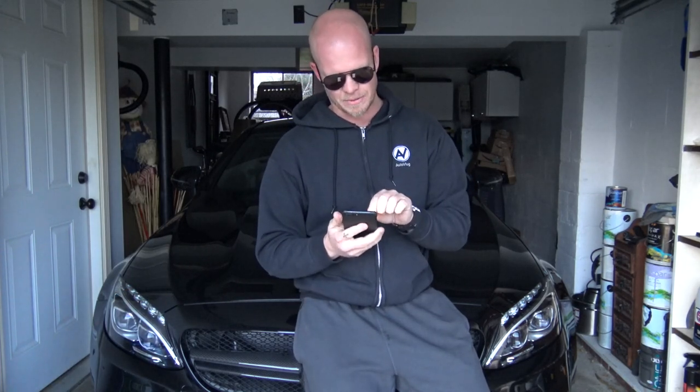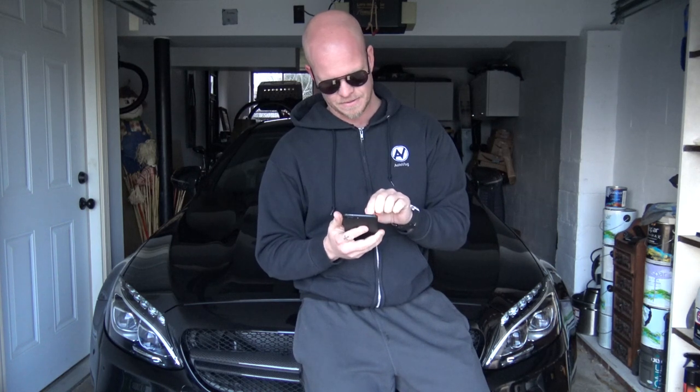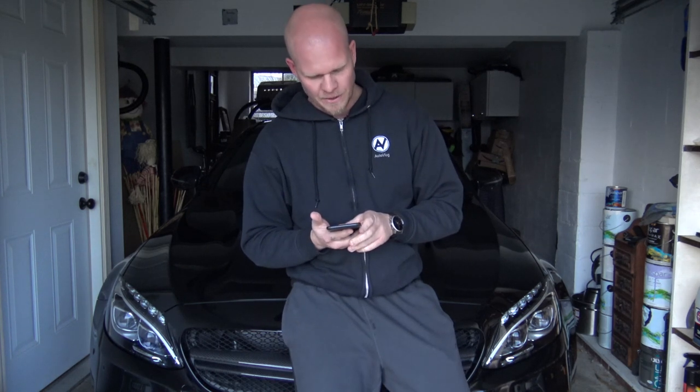VS1517 asks what my plans are for the beast in 2018 — well, I have the lowering springs as discussed, the wheels are coming, and later in the year I'll focus more on performance upgrades for the car.